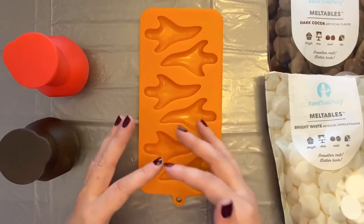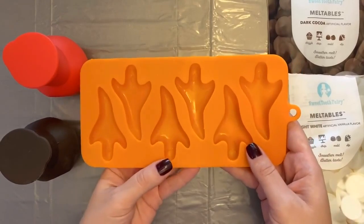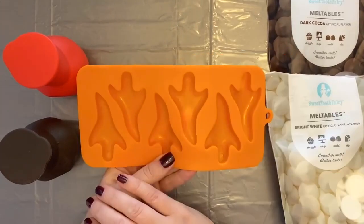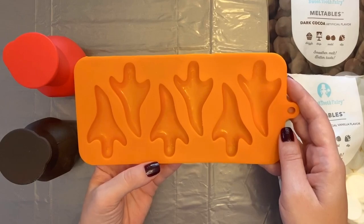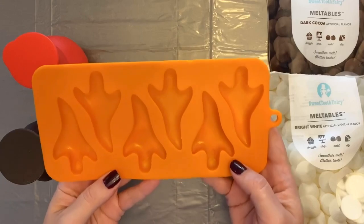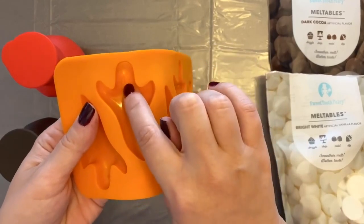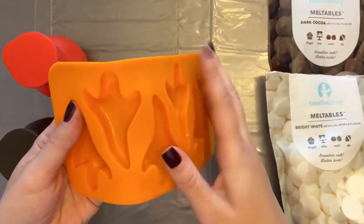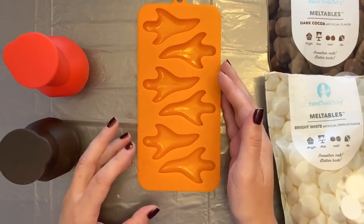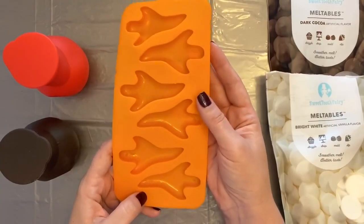There are three things to keep in mind. One is that it takes a bit of patience, depending on how detailed you want to get. If you want to make it easier, just choose one color and fill them all. But if you'd like more detail, you can choose several different colors and go as crazy as you want. Second, think of the chocolate as if it were paint — you're using the chocolate to paint in the candy molds. Last, think in layers.